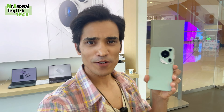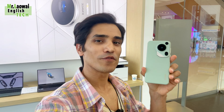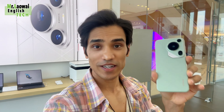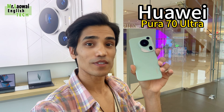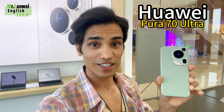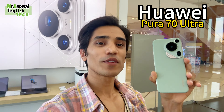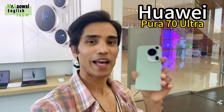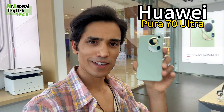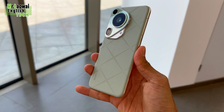Hey guys, it's been a very long time — I'm really sorry for my absence. But today I have brought a very special smartphone for you. This smartphone is really popular right now in China, and it will be popular in other countries as well when they start to export it. In this video you will know everything about this smartphone — just make sure you like this video and subscribe to my channel. So let's get started. This is the Huawei Pura 70 Ultra.